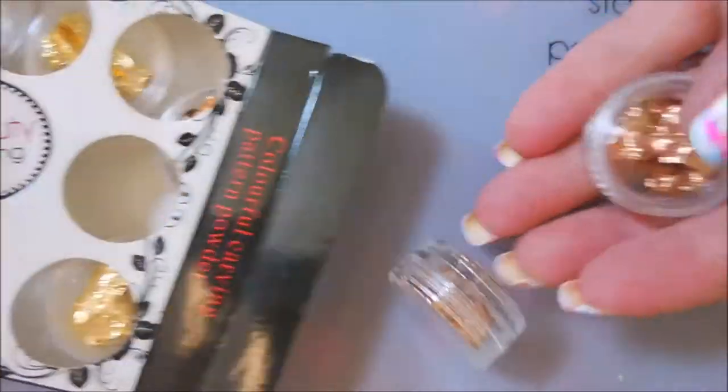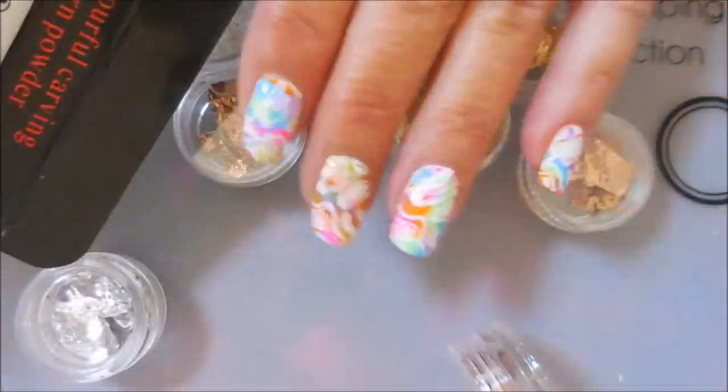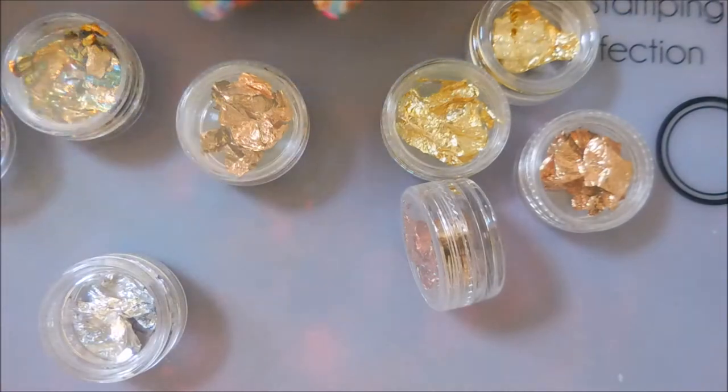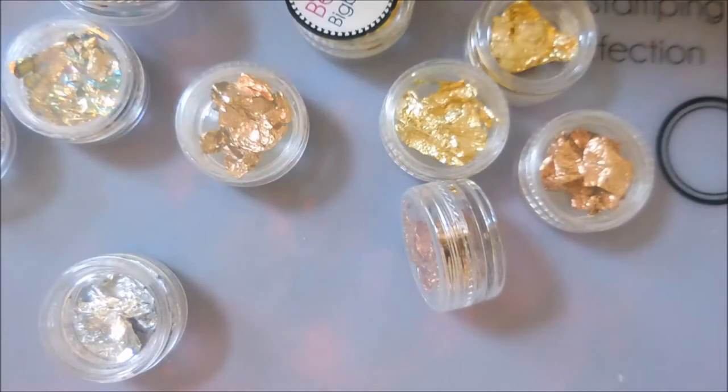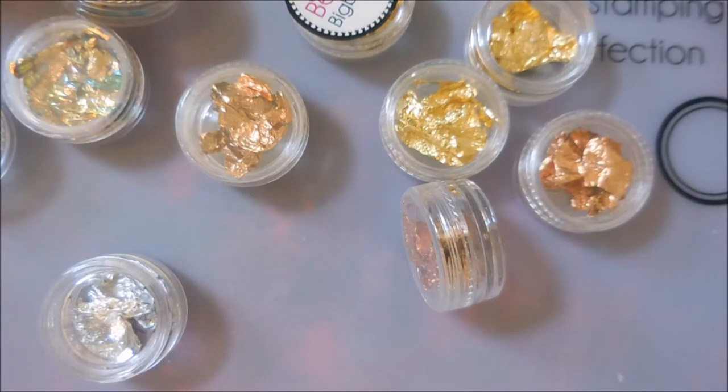They come in this cute little box and they're all in their own containers. I think I got them all — nope, one got stuck because it had the sticker on it. So I'm going to get these all out and we're going to play with one set of them today.